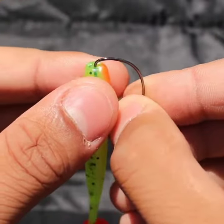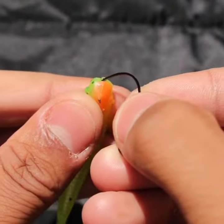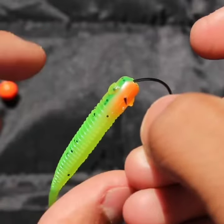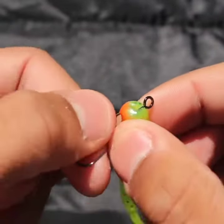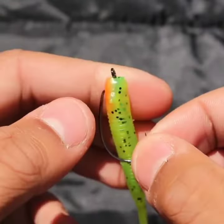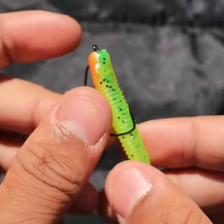Put the hook point into the head of the plastic and bring it out, keeping it essentially on the mold line. Bring it out and roll your plastic all the way around the hook up to the eye, so it sits flush up against it.